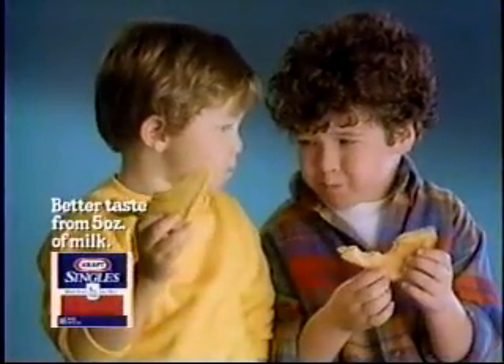Kraft Singles taste better because they're made from five ounces of milk. How do they do that? See?